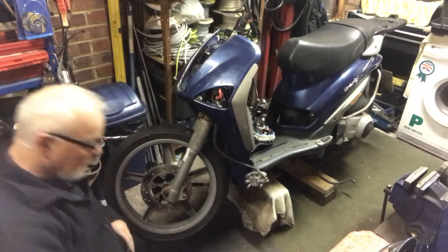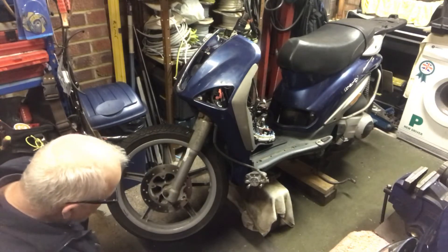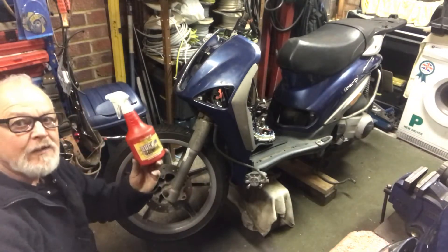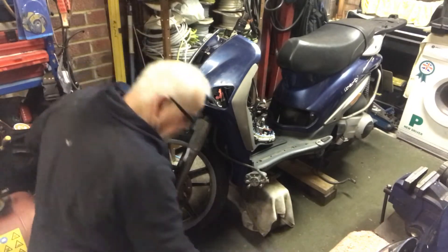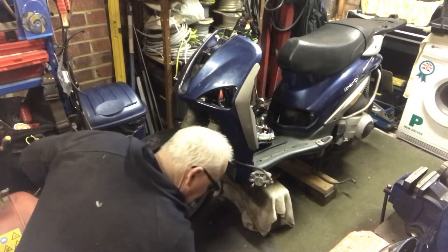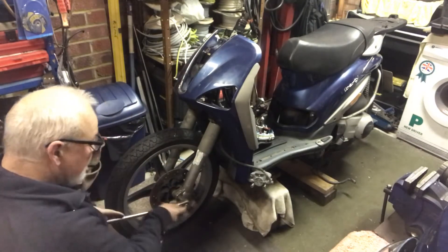Next thing is to drop this wheel out. Now this wheel looks like it's been in here a long time - in fact I don't think these bolts have ever been out since the bike was made, and it's a 2006. So a bit of the old faithful duck oil, give it a little penetration, don't have to go crazy. Again we want the right fitting socket on this. I think we'll go for a slightly bigger ratchet just to make sure.